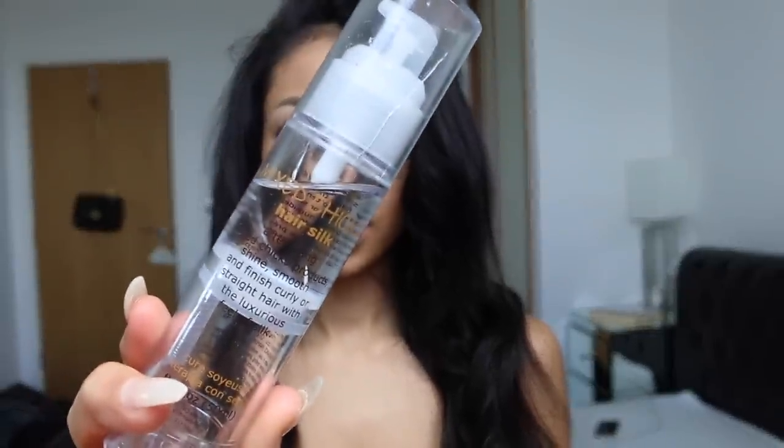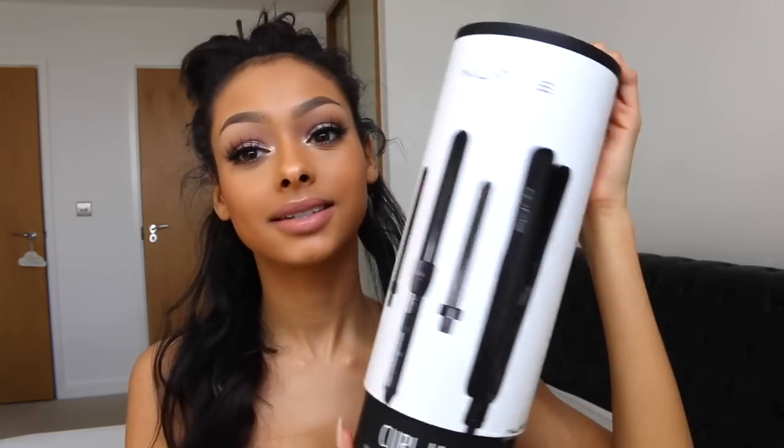Makeup is done — time for the hair. I'm going to apply some hair serum, this is by Mixed Chicks, applying it all through my hair especially since I've just washed it and it's very flyaway. Make sure it's completely brushed out. I do have hair extensions in — I'll put the link and a discount code in the description. The hair tool I'm going to use is the Numi Curl Jam Set. It comes with three different curl barrels: 19mm, 25mm, and 32mm, plus a styling straightener. So amazing.